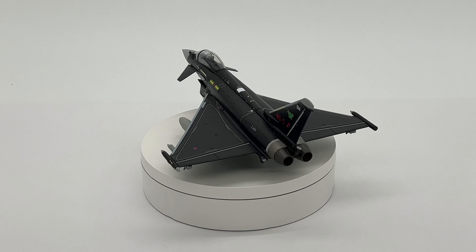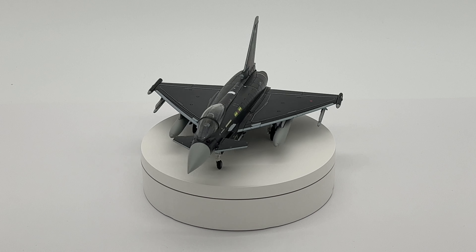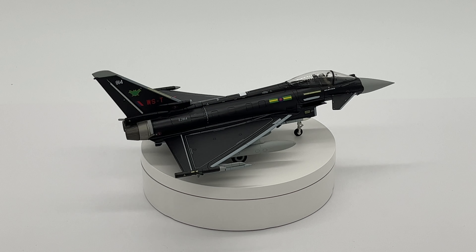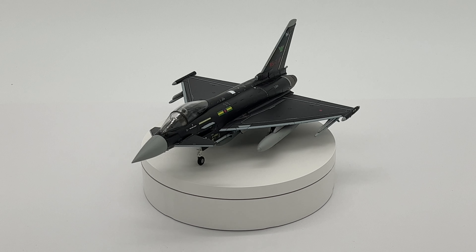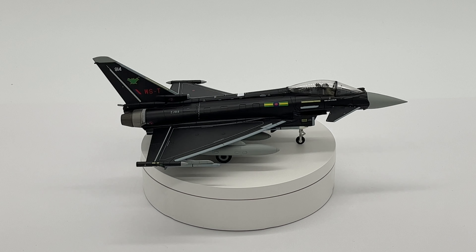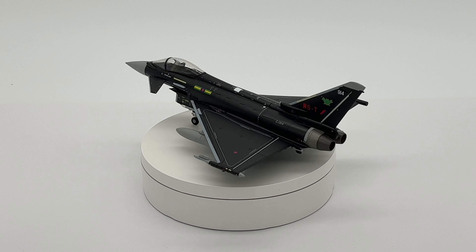Here it is back on the turntable fully loaded, and this is definitely the way to display it with all the weapons and drop tanks on. A couple of things I've noticed: the air brake just behind the pilot's canopy still doesn't open — that's something Corgi do with Air One, but Hobbymaster don't. I kind of think, come on Hobbymaster, if Corgi's doing it you should be doing it as well. The front directional flaps do move though — they go up and down and are connected so they move together, which is a nice touch.